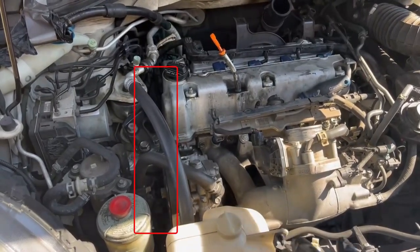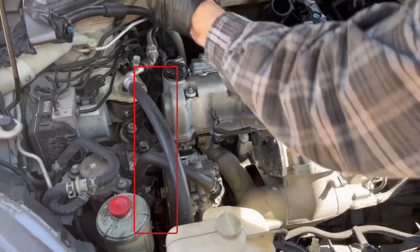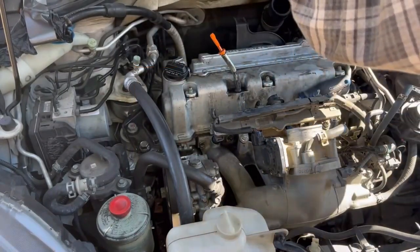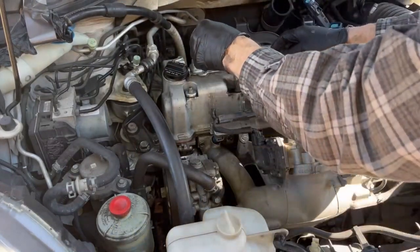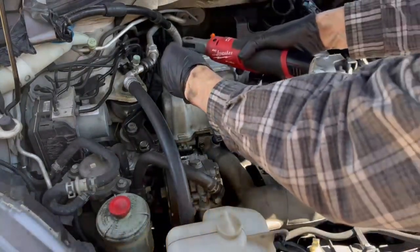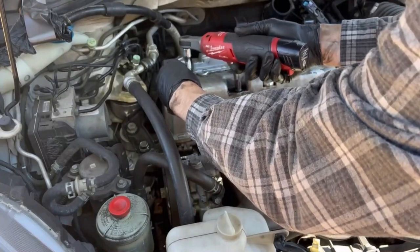You don't need to remove the passenger wheel, but you do need to go down, turn the wheel to the right, and then take a flashlight under there. There are five connectors and you need to undo them all. They're all keyed so you can't put them back wrong, but this took me about ten minutes to do, and I spent at least that much time trying to figure out how I might be able to do it a different way from the top.